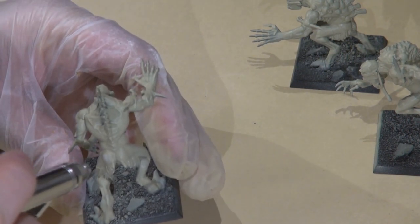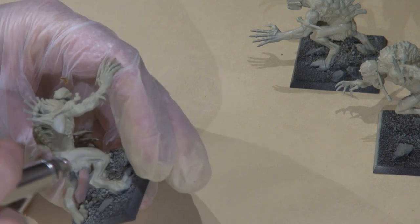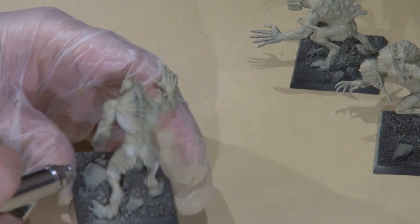Once that was done, I hit it with very high highlights of P3 Menoth White Highlight just on the tops of the muscles — the highest points of the body, that kind of stuff.